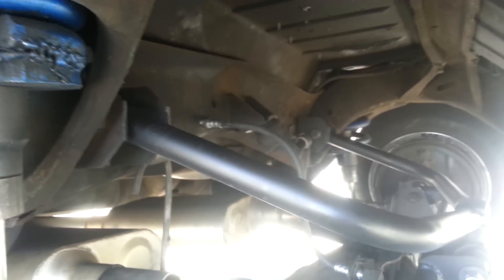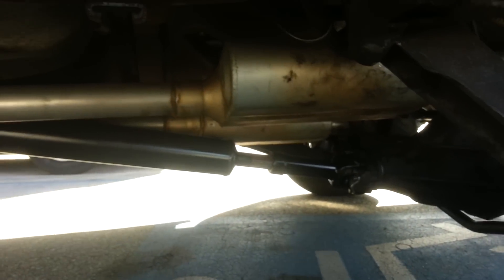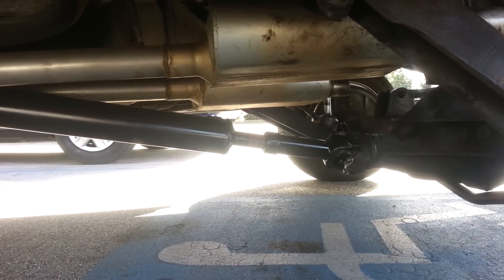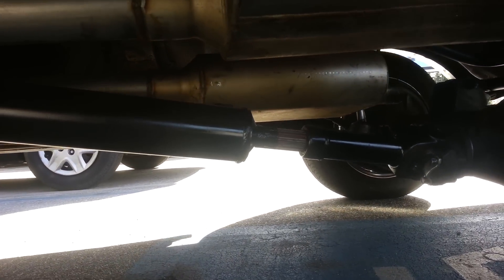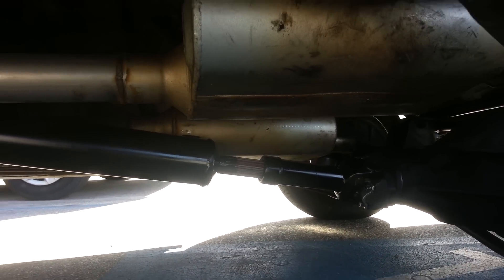We're going to call this a super pivot and we're going to show you the slip yoke how it reacts and everything. Look real close, you can see it going in. And then when you lift it up, when you three wheel, you can see it actually extend. And that's how easy this guy pivots and three wheels.